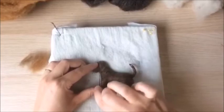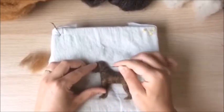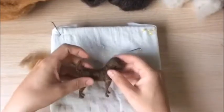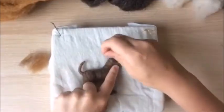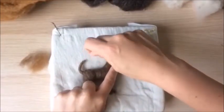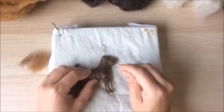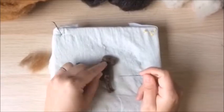Gently blend the ends into your work. Repeat for the other side. Pull the loose ends firmly to the piece, then felt in place. Doing this ensures you'll have more control, a clean and tidy looking piece, and your work will felt much more quickly.